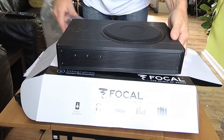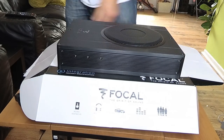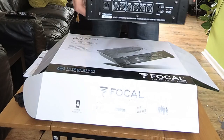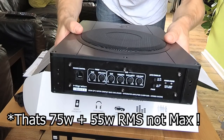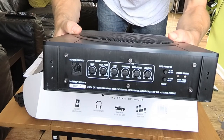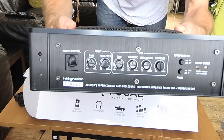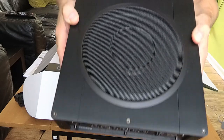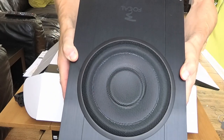Also in the package is a Focal 2.1 active sub and amplifier. This sub is powered by a built-in 75 watt amp and it also sends out 55 watts to the door speakers. That's what makes this package quite cool — the active sub isn't just powering the sub, it's also giving your door speakers a boost.